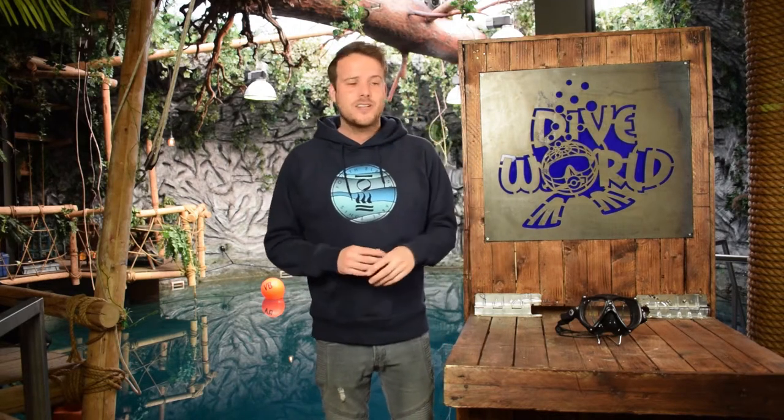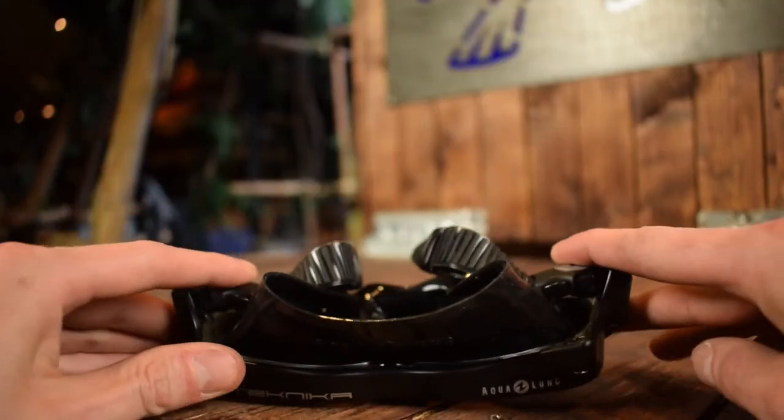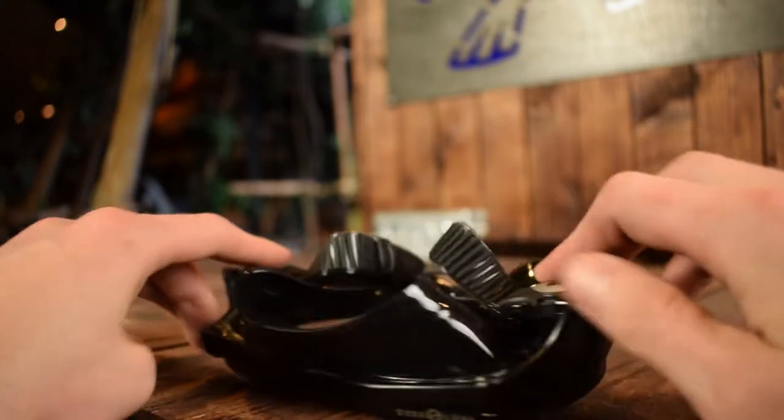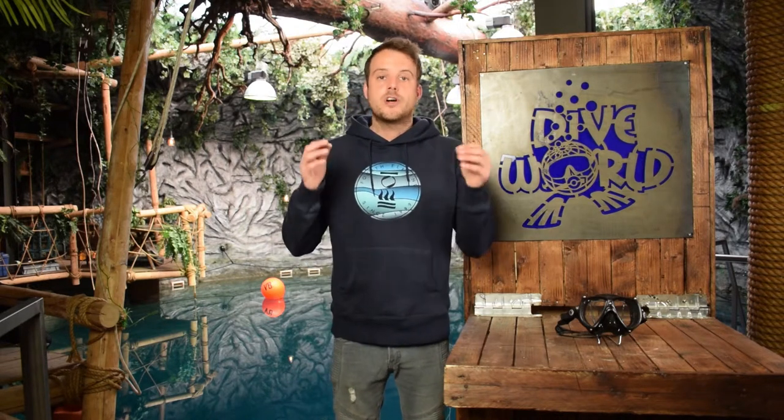The Aqualung Technica is an excellent mask but maybe not for the technical market. Nowadays most technical divers will use the same primary and secondary mask and the Technica is simply too big for your dry suit pocket. If you are a non-technical diver this is a premium mask with a great fit and is really one to consider.